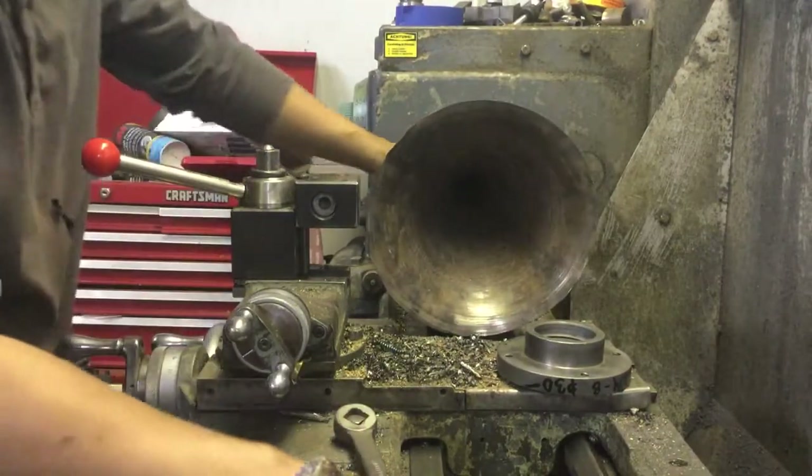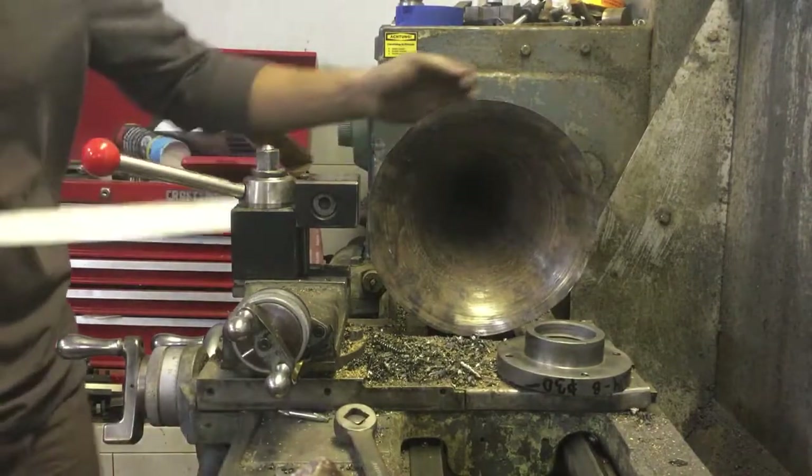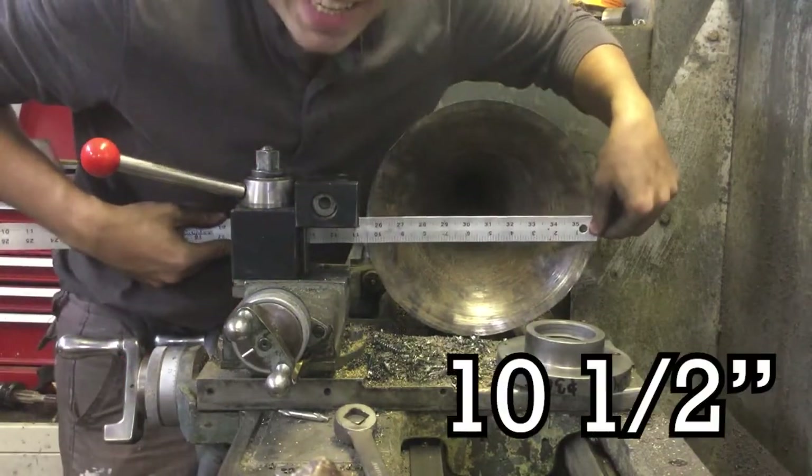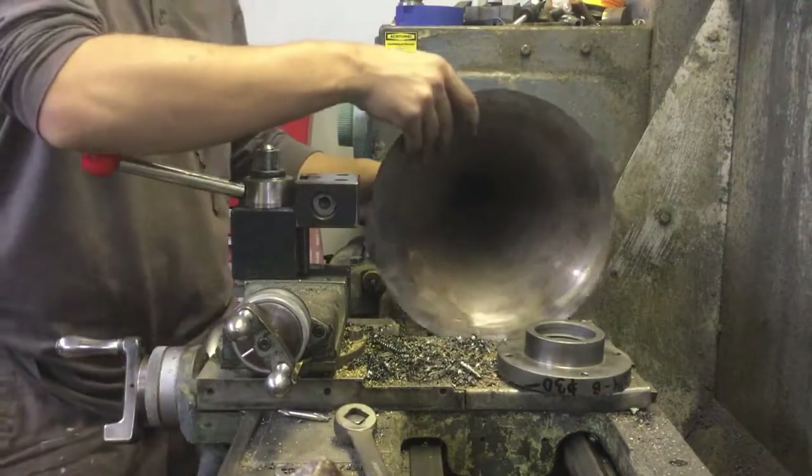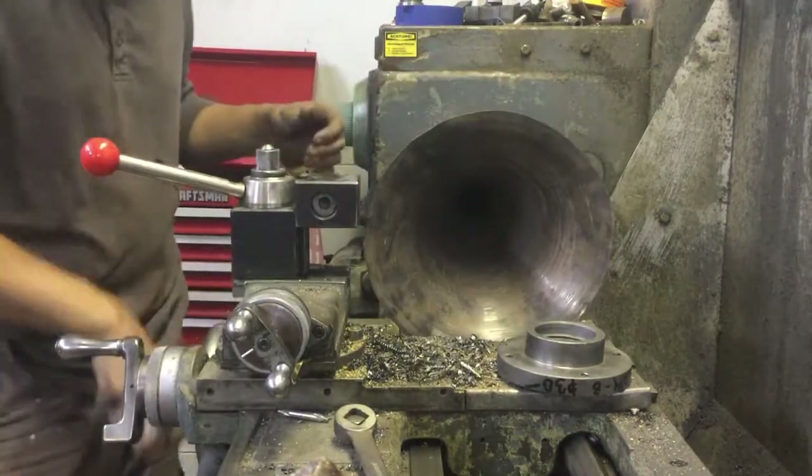This is the same bell that we measured. Last round it got to 10 inches, and now we're at 10 and a half. Half an inch is a good amount of movement. I wouldn't want to do more than that because you can start to feel the metal start to get stiff under your tool.